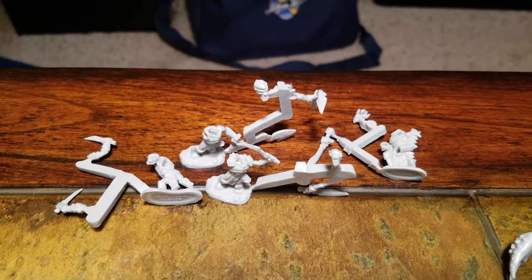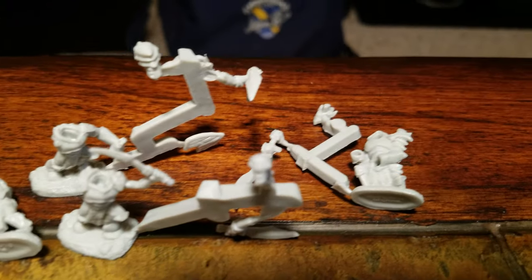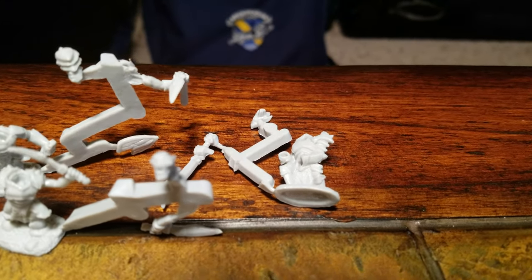We got guys that are in little pieces here. These guys I believe are maybe orcs. You can see his face if I can get it to focus.